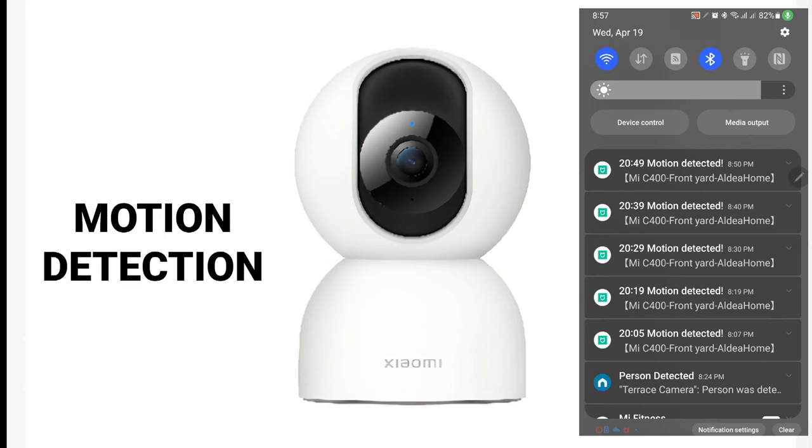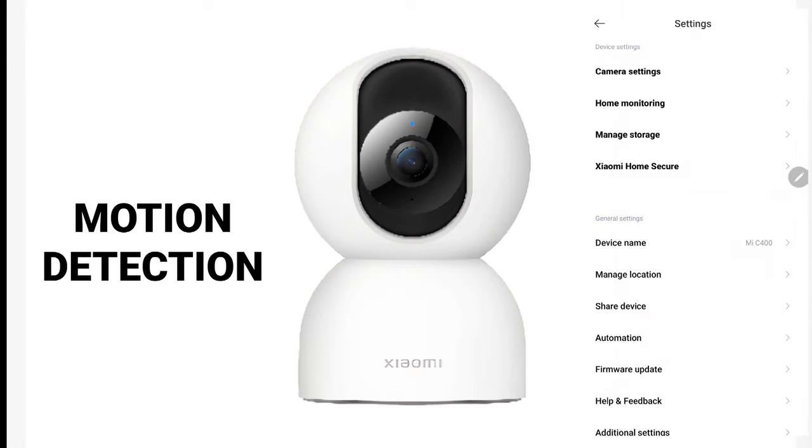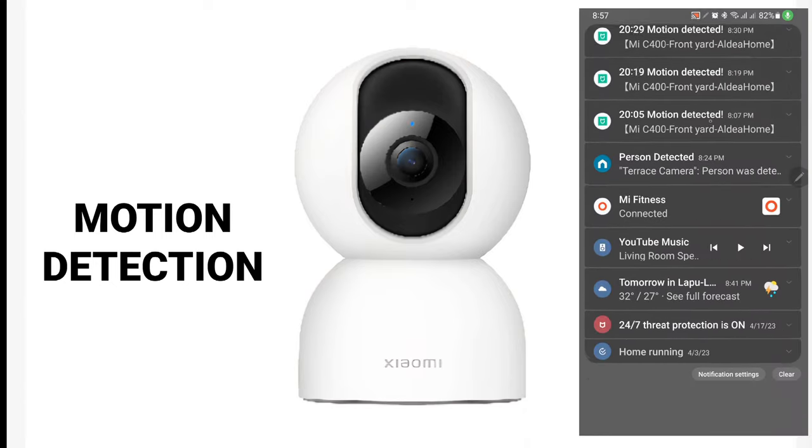To avoid excessive motion detection notifications, you can turn off the motion notification. Go to home monitoring, then event notification type, and turn off motion detected. This minimizes notifications so that only person detection alerts appear on your notification bar.